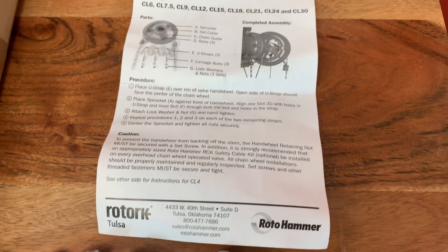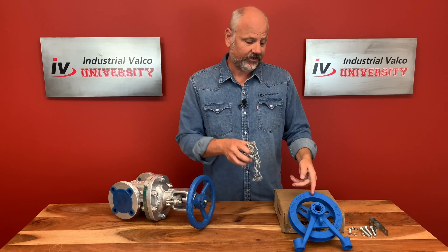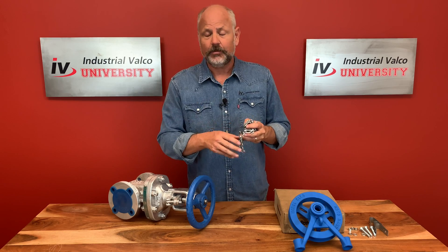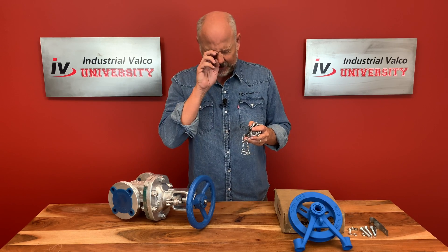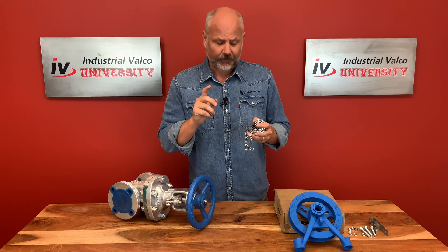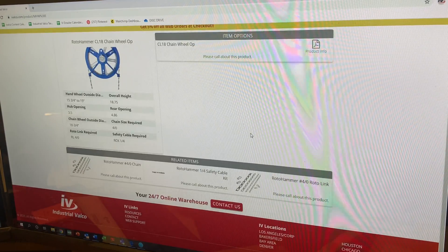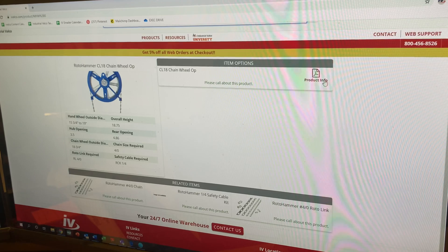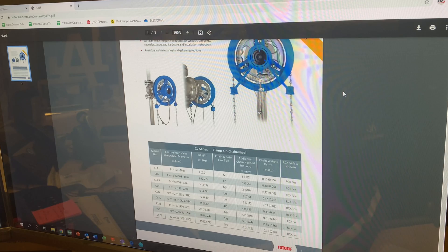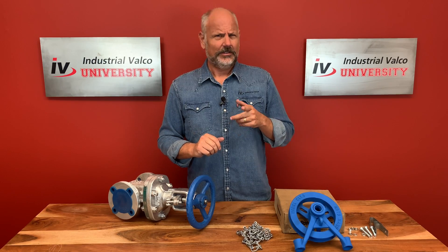Today we're using the Rotohammer CL series from Rotork, which comes with easy-to-install instructions. The chain itself is good for any of the chain wheel operators, and the chain sometimes goes by the name of a single loop lock link chain. These chains are available for ordering online at ivalco.com, and after you purchase a chain wheel operator you're able to see which chain is needed and easily click that link to purchase.